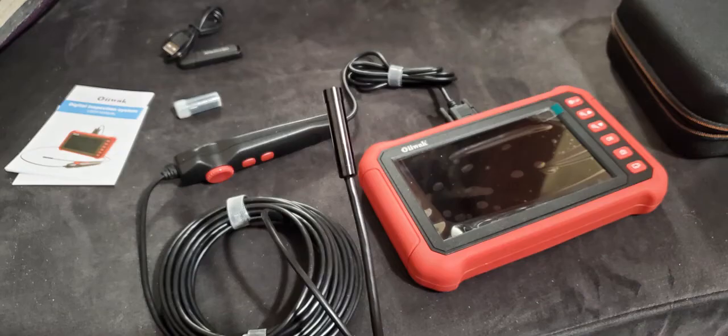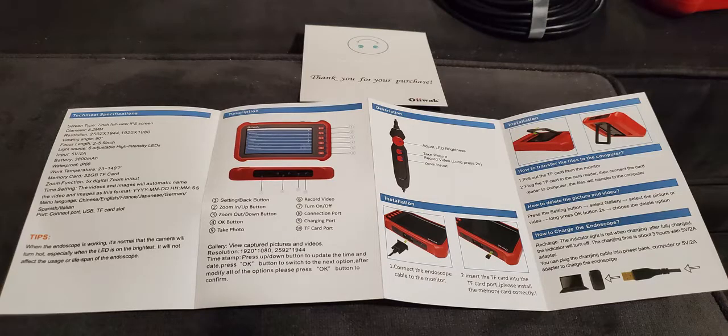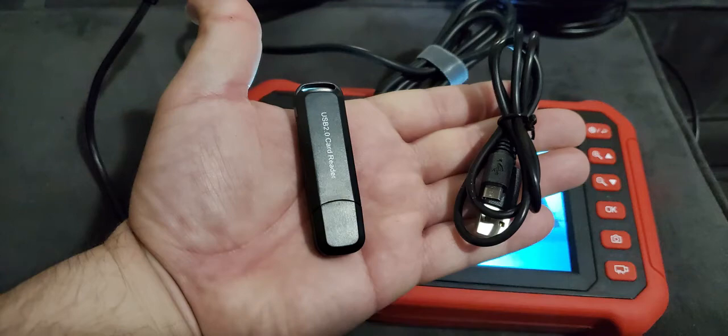Removing everything from the case, you can see that it has quite a bit of accessories that come with it. It does come with a protective film that will have to be removed to see the image clearly. A full color manual is included in English and written very well, along with a Micro SD card reader and power cord USB.